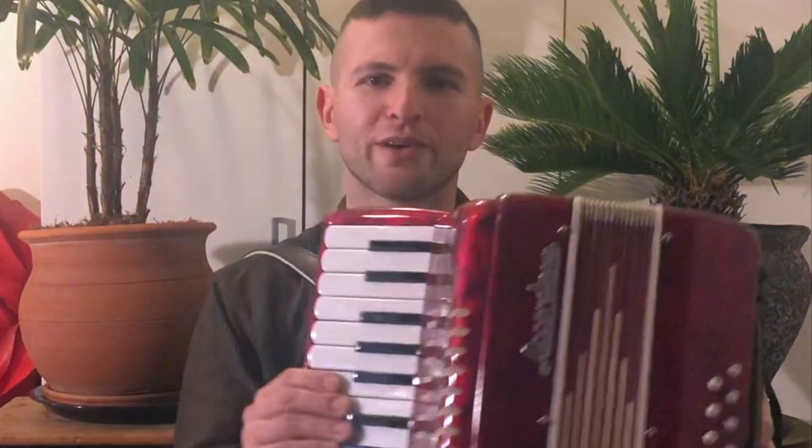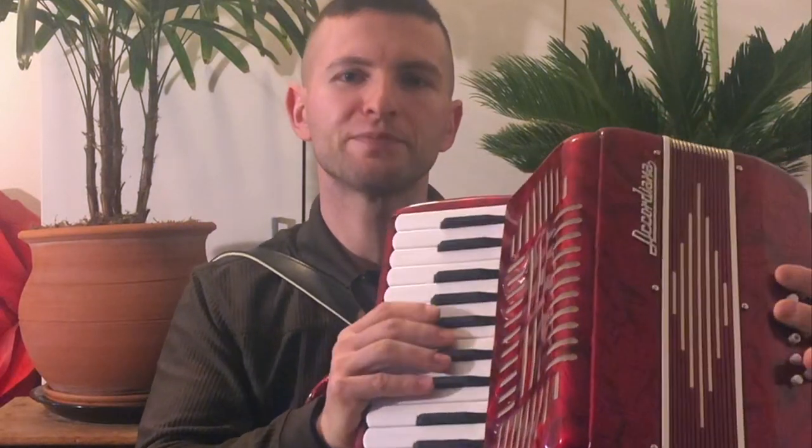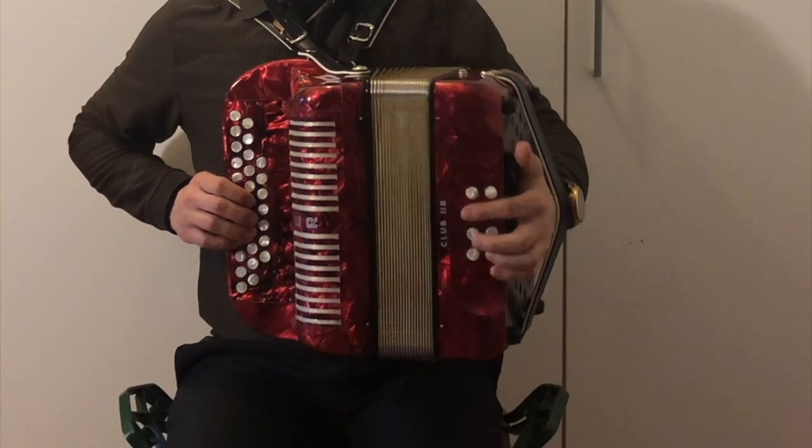This is the keyboard accordion, and the difference is that this one, when you push out or pull in, it's the same note. So until next time, I'll see you and I hope you enjoy. Thank you.